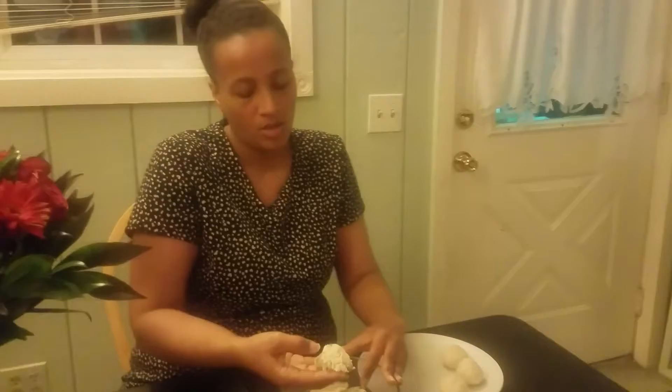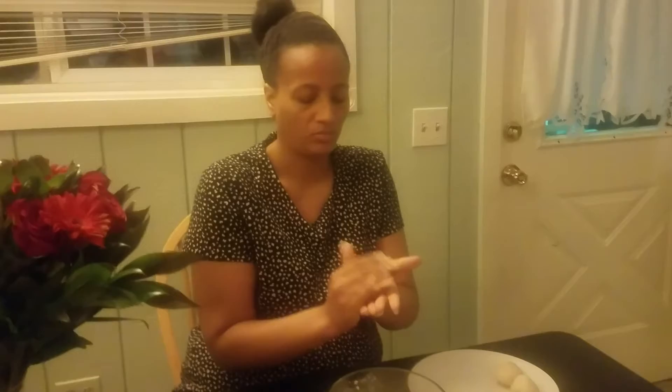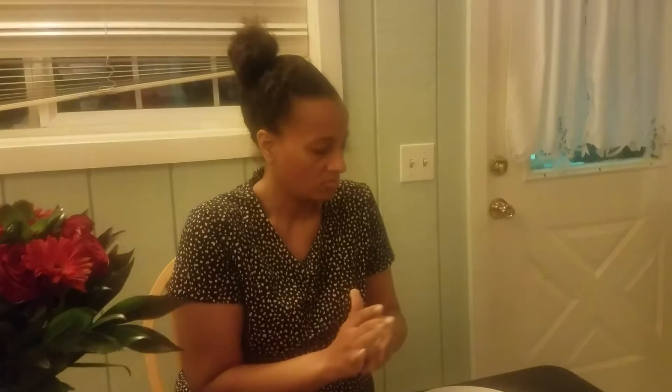So now the dough has rested for 15 minutes — shush doggo — and I'm just rolling it into balls. Golf ball-sized? Maybe bigger than ping-pong balls. I'm not totally sure on the size.